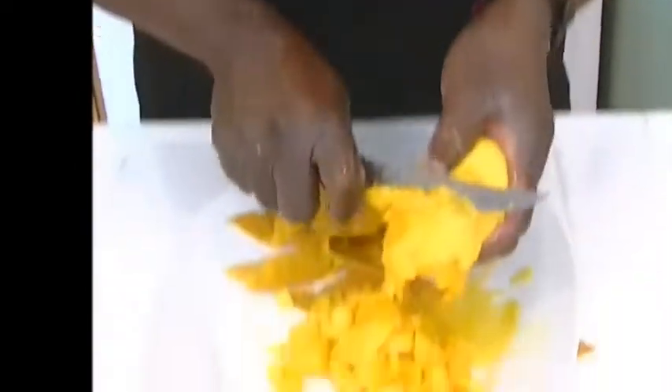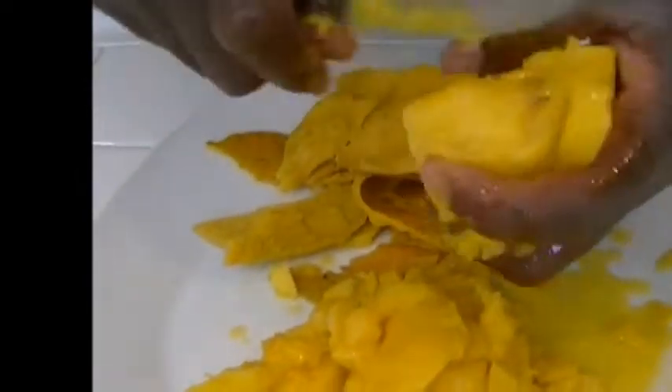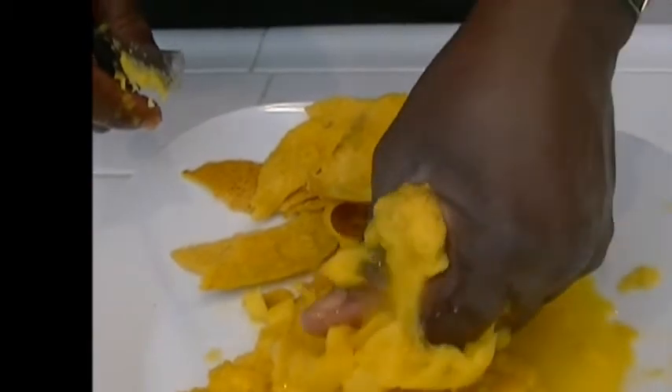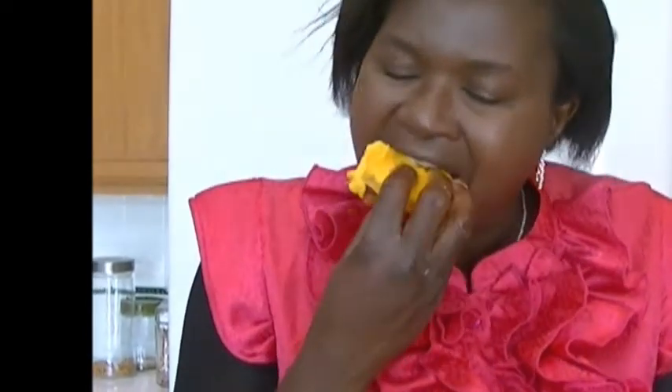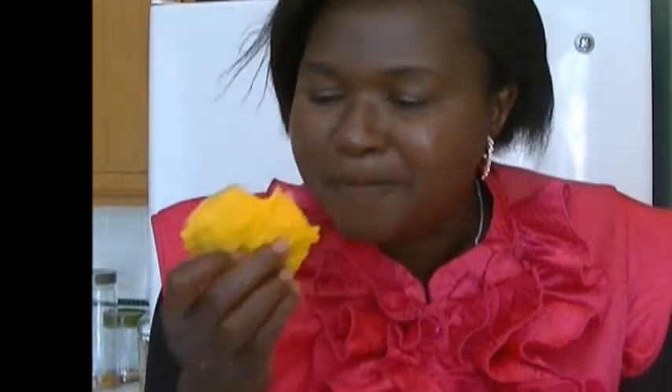Or you can slice up the other sides, or just squeeze it with your hands when only the seed is left over. Growing up with a lot of mangoes, the best part of eating the mango was the seed — I'll just demonstrate how I love to eat the seed. You are able to take out all the pulp on the seed.